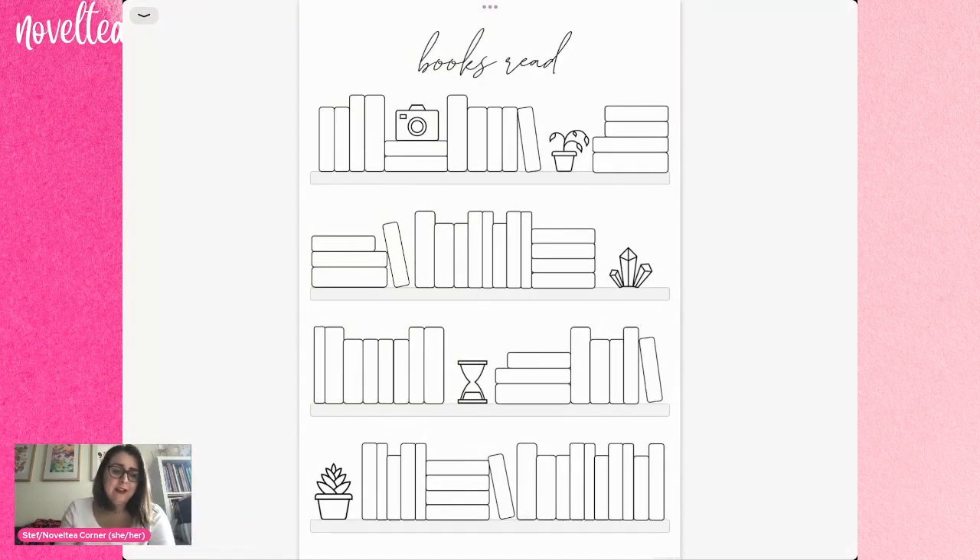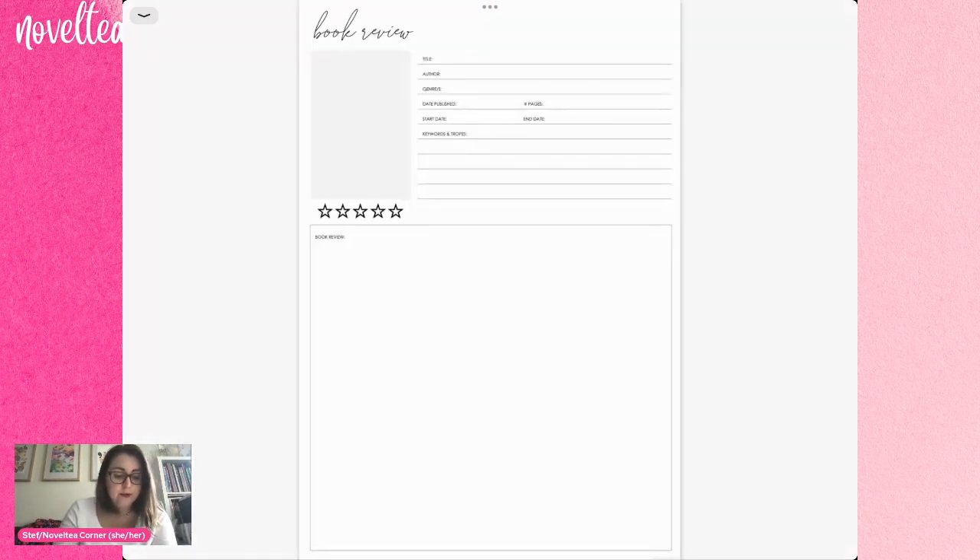The rest of these are just extra templates that I've made that I don't typically use, but I've kept them in case I decide I want to for whatever reason. So this is my little Books Read bookshelf and also my book review template.